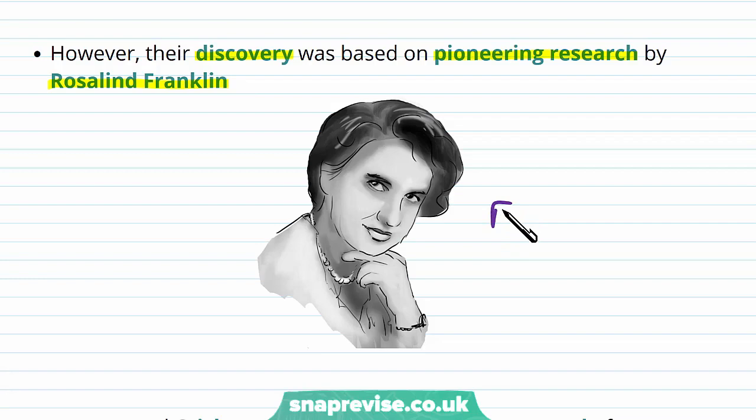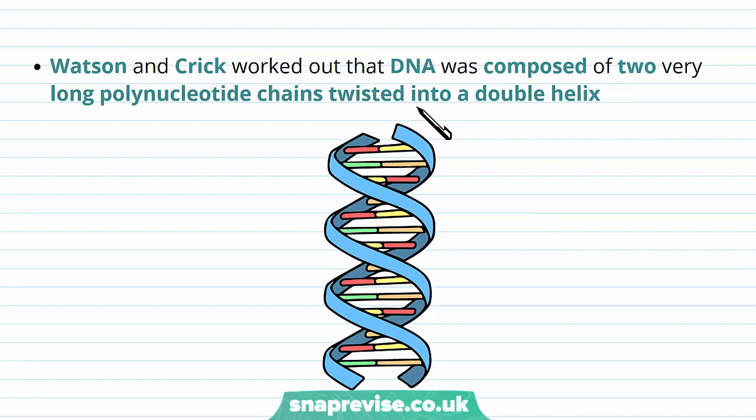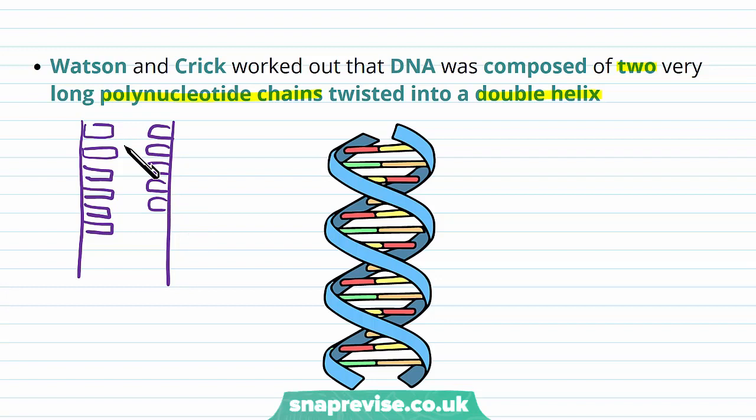The main discovery that Watson and Crick made is that DNA is arranged in a shape known as the double helix. It's like a ladder that's been twisted around its long axis — composed of two very long polynucleotide chains twisted into a double helix shape. A polynucleotide is a chain of individual nucleotide monomers joined together.